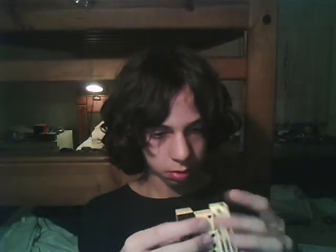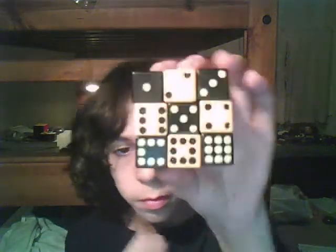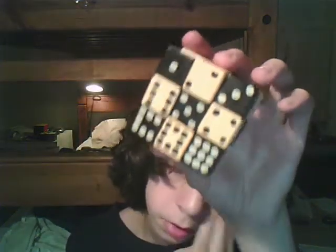Checkerboard — the right way. Yeah, there it is.